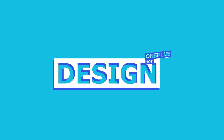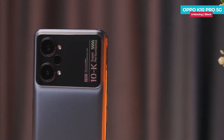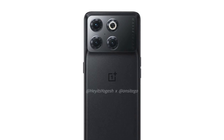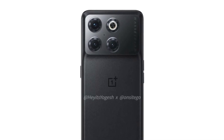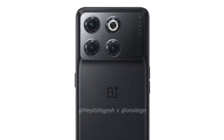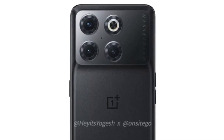First of all, the design of the phone is like Oppo in China. The matte finish gives it a distinct look. In the center, there is branding. At the top, there is a large camera module, similar to the Oppo Find X series. There are 3 camera lenses arranged in a circular shape with dual LED flash.